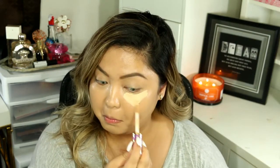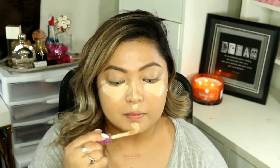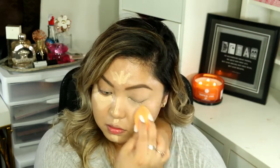Now I'm just going to spot conceal my blemishes using my Holy Grail Concealer, the Tarte Shape Tape Concealer. I'm also going to take a lighter shade of the Tarte Shape Tape Concealer to highlight my face, and I'm just going to blend it out using my Real Techniques sponge.